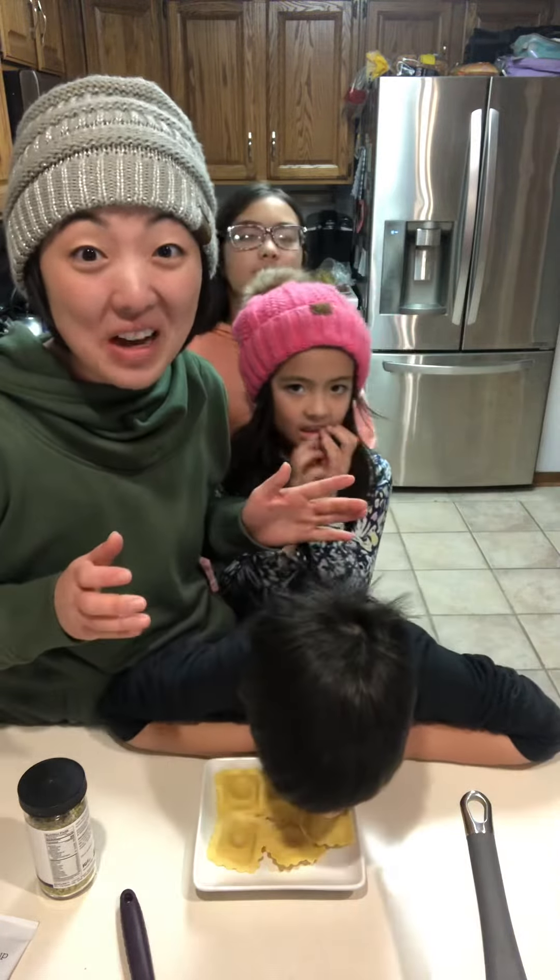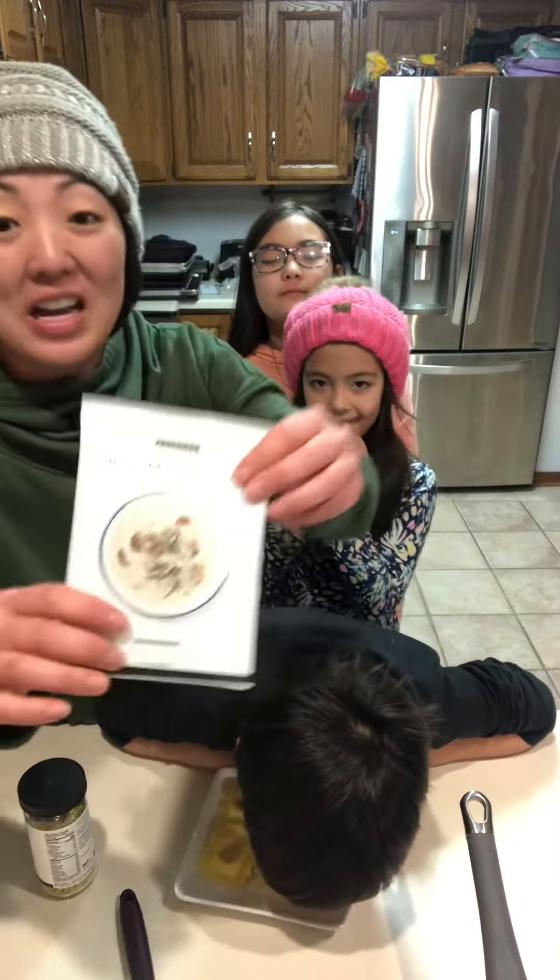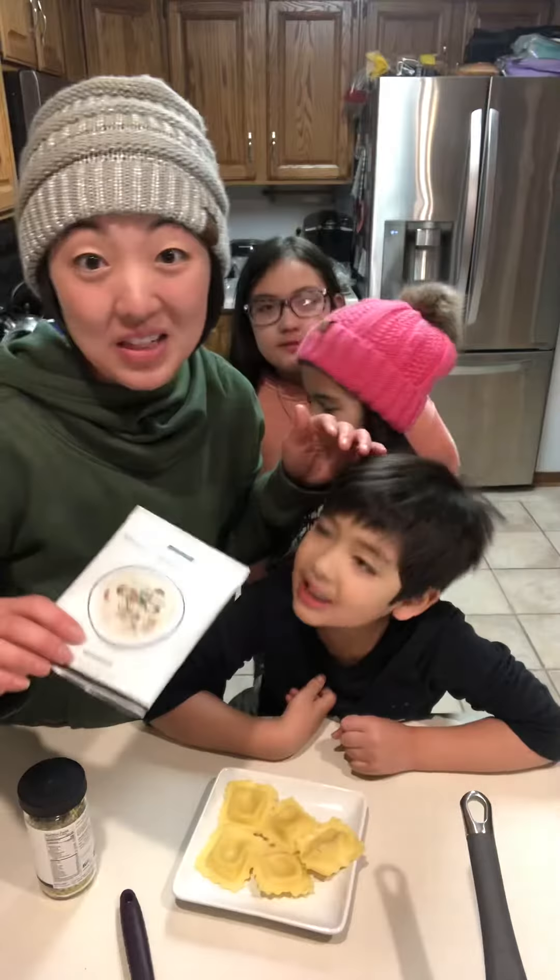Now you can make mushroom ravioli at home — isn't that amazing? All you need to do is make your wintry mushroom soup on the stove.